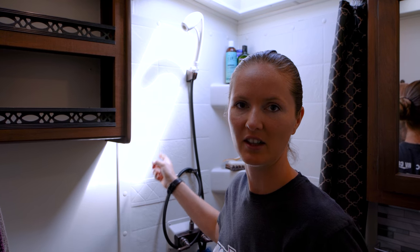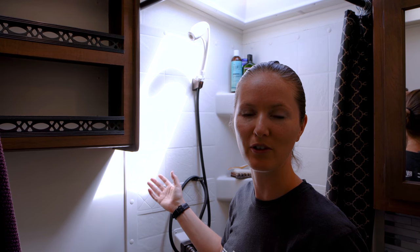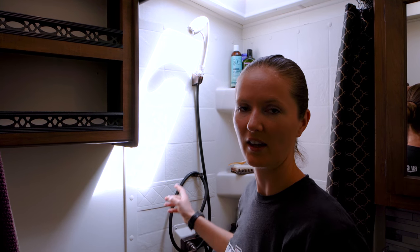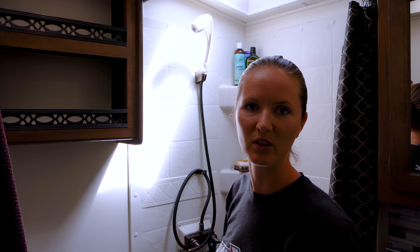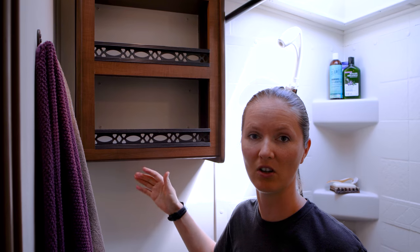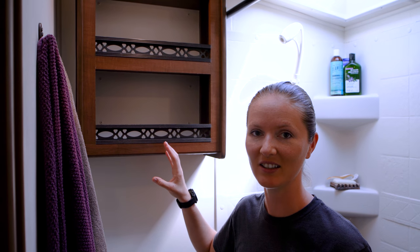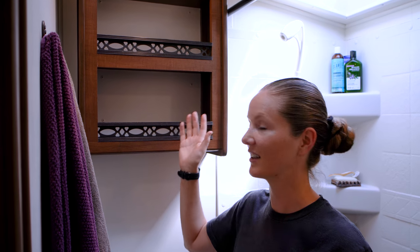We installed the new sink faucet but kept our shower head. We have an Oxygenic shower head which we've been very happy with — it adds air to the flow so it feels like there's more pressure without using more water, which is great for boondocking. We kept the original hose because it's a lot more flexible than the one that came with the Oxygenic shower head. The backs of these cabinets were made out of the same material and color as the wall, so we decided to take them off and paint them the same color as the wall. It was hard work but I'm glad we did it because it looks so much better.